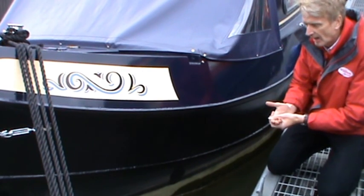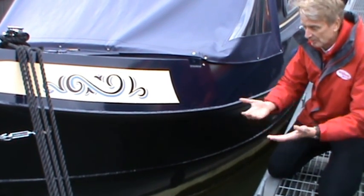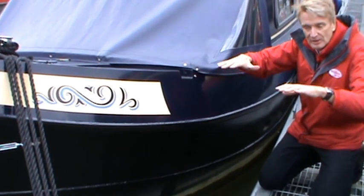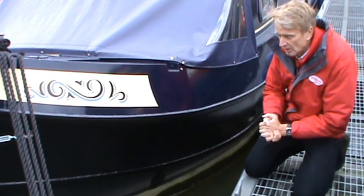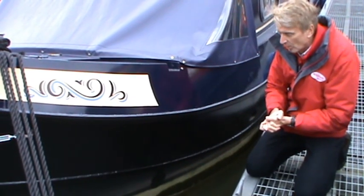Everybody will put their own different equipment — clothes, crockery, pots, pans, you name it — it all will go on there and it'll affect how the boat sits in the water, just as people moving on the boat affects how it sits in the water. What you have to do to a boat is trim it to get it to sit evenly and remain consistent in the water.